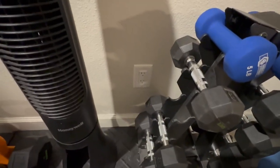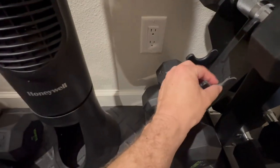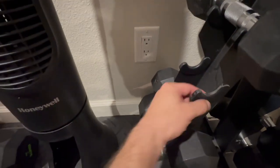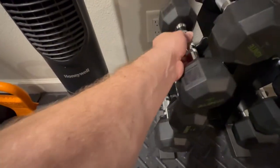Easy to use — just go ahead and slide it in, do your exercise, and then it slides back down inside of there. The other nice thing is where the weight sits is kind of padded inside, so it just gently falls into place. It doesn't crack and it's not going to damage your dumbbell or put any scratches or scars on it.